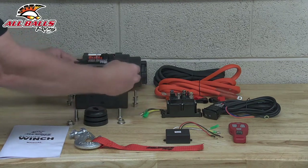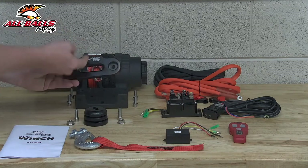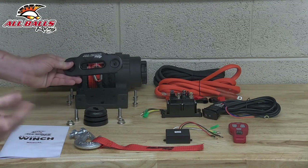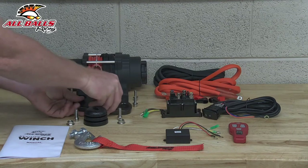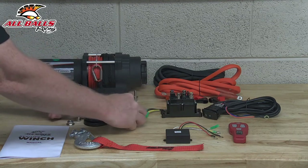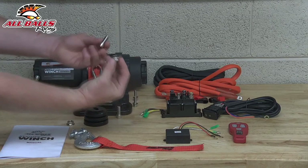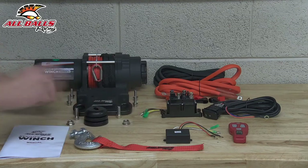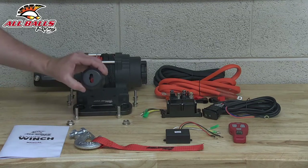And then we got our fair lead. This is where the rope's going to come through here, and this is going to act as a guide for the rope as it's going in and out. It mounts with the hardware you see here. We've got the bolt, and then there's a whiz nut, and then we've got a cable stopper.